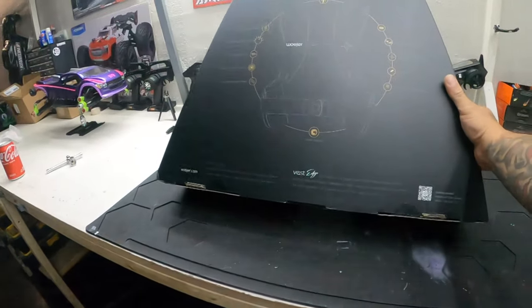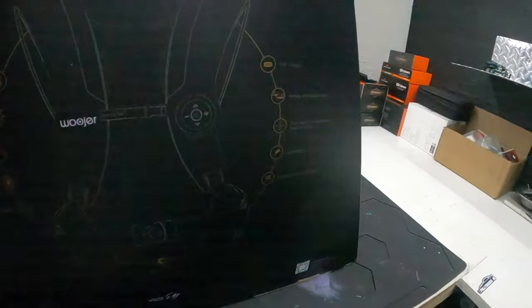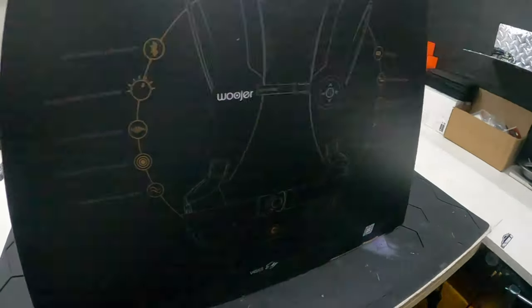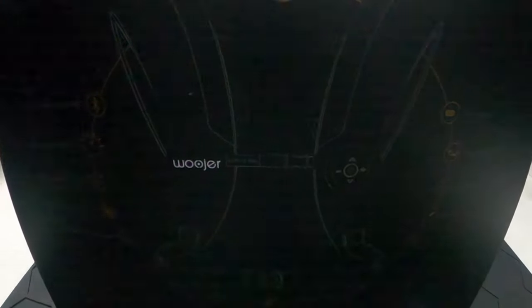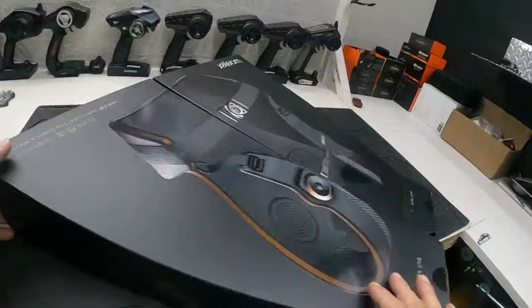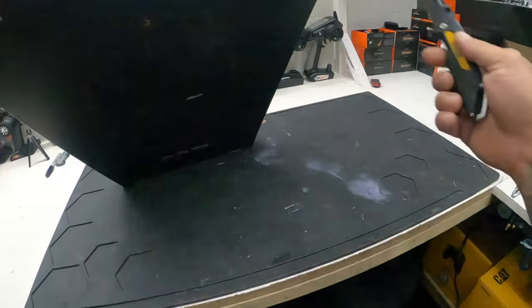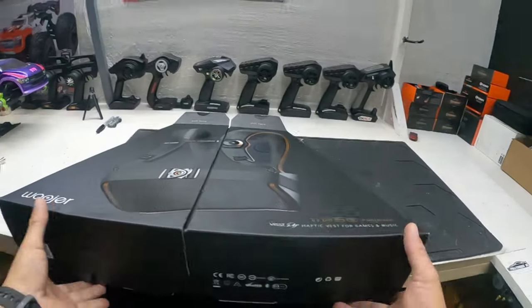It says 'ready to play and feel.' It's got two little stickers here. I'll try to keep the box in good condition — not that I like reselling my stuff, it's just that I'm a box fanatic. I keep the boxes of everything, like memorabilia or whatnot. The stickers are on the bottom, trying to anticipate the sticker placement.